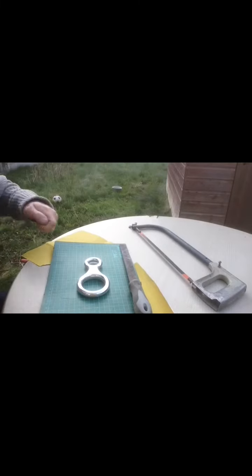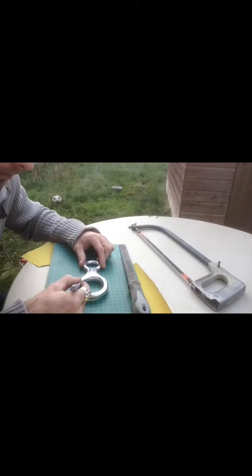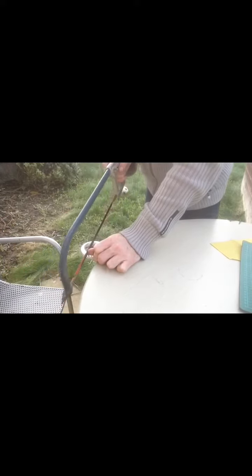First off, you just want to mark where you want to cut on the belay device, just like that. My table actually bounces around quite a fair bit, but you just want to cut straight through on your marks.